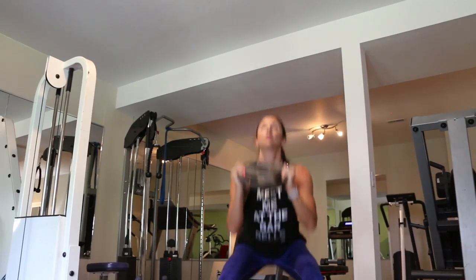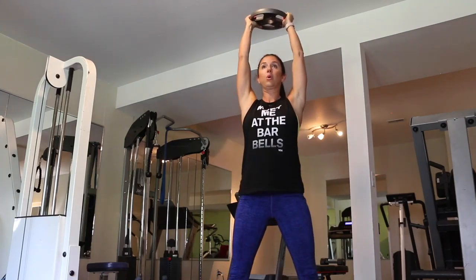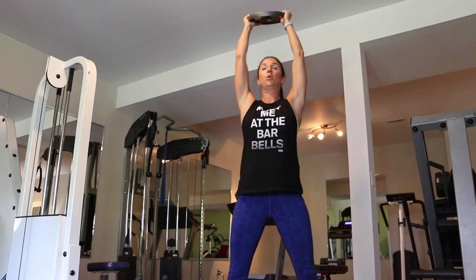Next up is going to be 15 squat and press. So you're just going to get into a neutral stance, do a squat, and then press the plate straight up.